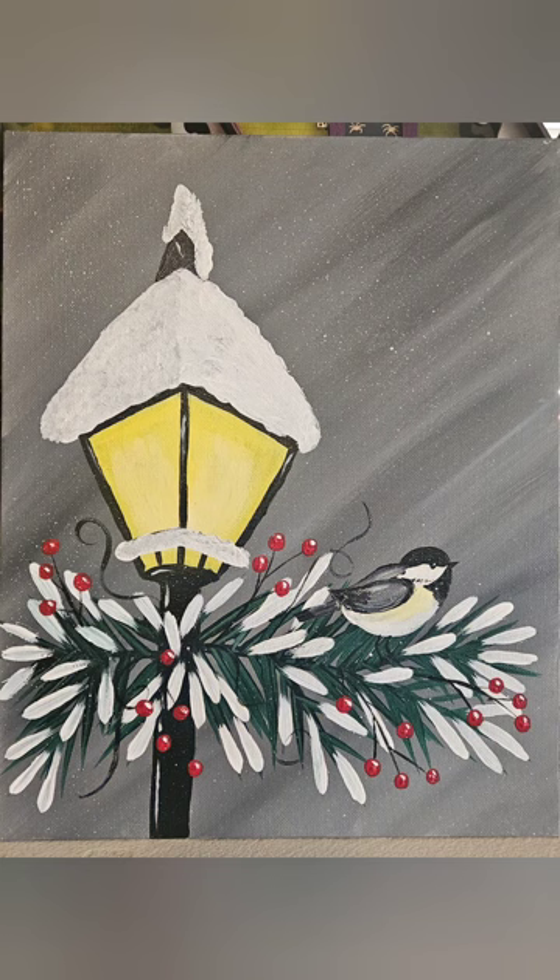And here is our completed piece. Thank you so much for joining me, and have a lovely day.